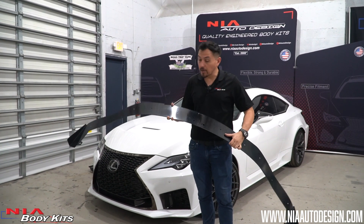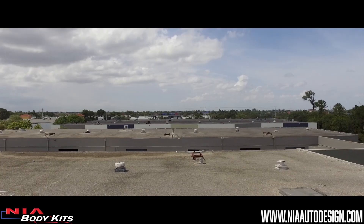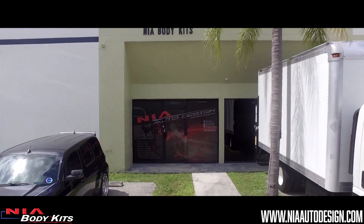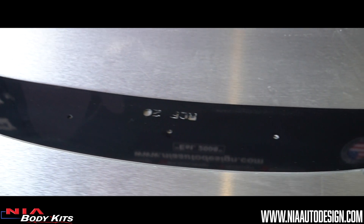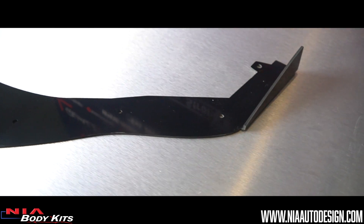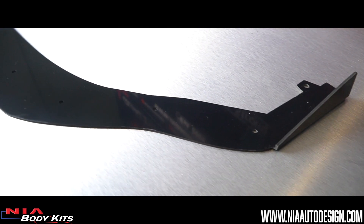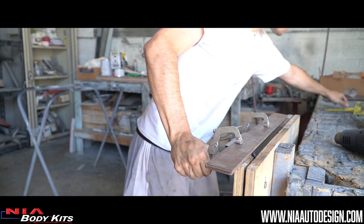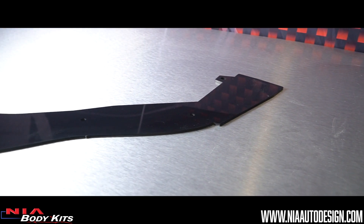First, I want to tell you a little bit about our new Nia Sleek Splitter. One, all our kits are made right here in the U.S. in our Miami, Florida factory. Two, we make them out of quality ABS plastic, making them strong and durable for a long-lasting kit. Three, unlike urethane, ABS can hold its own weight and won't warp with time. We offer them with fins, which are folded up on the ends, or no fins, which are completely flat across.